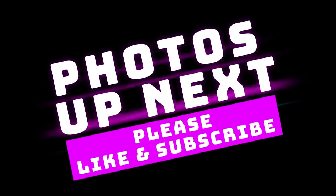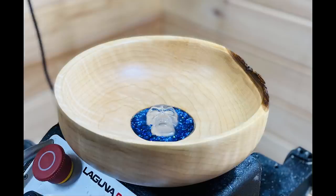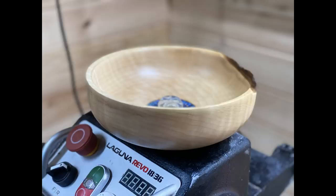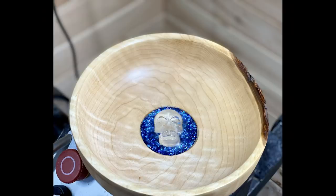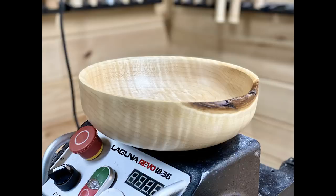Photos are up next. If you haven't subscribed please take a moment and subscribe — there's a link in the bottom right corner of your screen. Let me know what you think in the comments; this one's a little bit different, admittedly, but I had fun doing it so I'm happy with it. Until next week, thanks for watching and peace out.